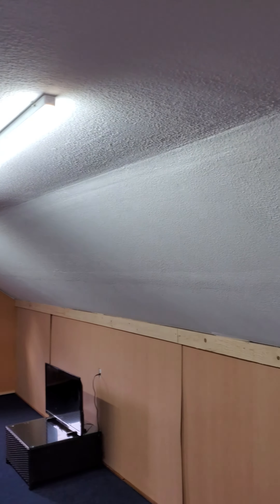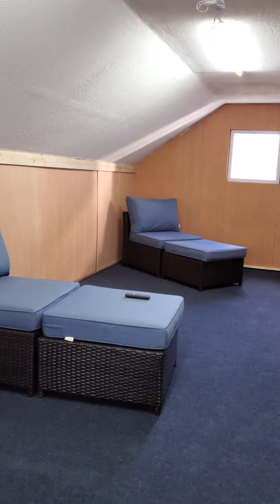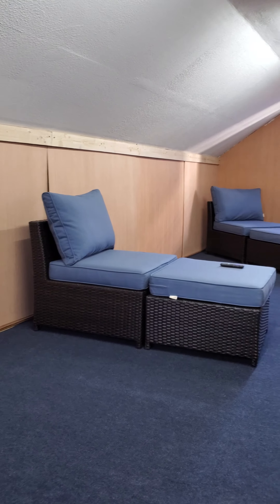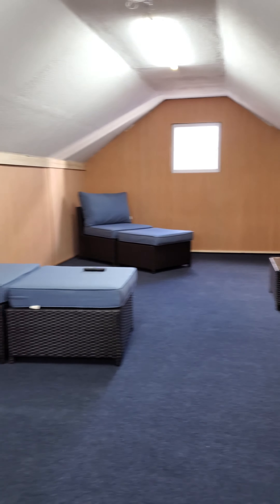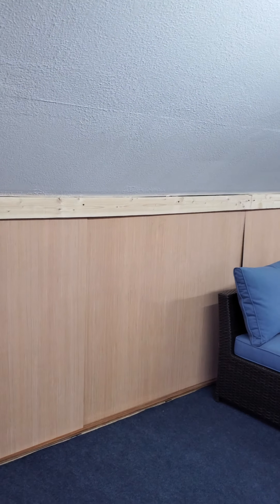Okay YouTube, here we go. This is kind of the final stage of the garage attic. As you can see, I finished the back walls, and the couches are from outside so I just put them in here because I have to store them anyways. I created these storage areas which I still have to organize, but I just finished them.